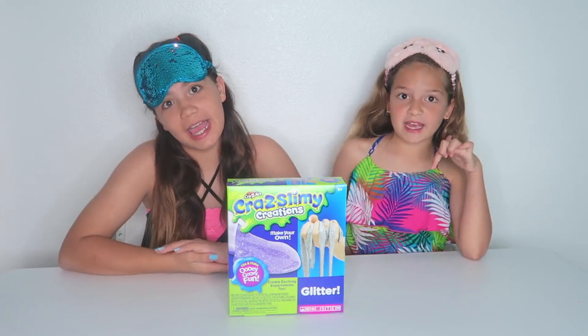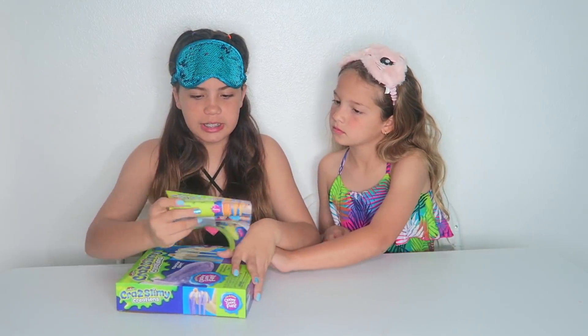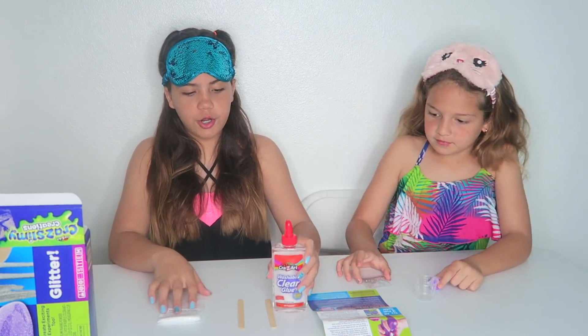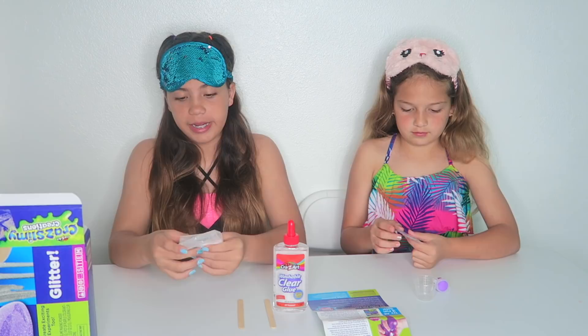Hey guys, I'm Allison, and I'm Emily, and you're watching Sister Forever. And today, we're going to be doing the Blindfolded Slime Kit Challenge.